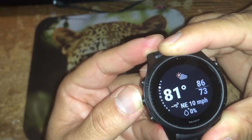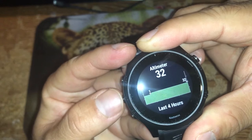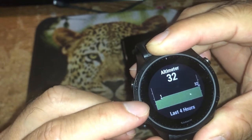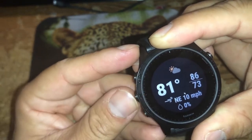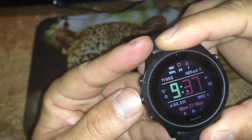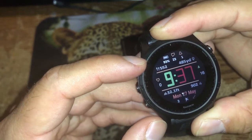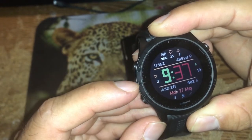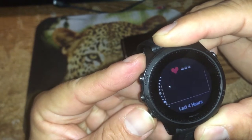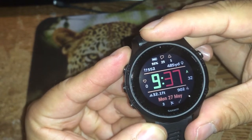Going up, I have more menus displaying weather, temperature, altimeter, and barometer. Somewhere in the middle of the carousel there's a central starting point. If I press up, the carousel moves up from that point; if I press down, it moves down from that point. You can see the carousel moving — there's also a compass. If I exit, it takes me back to the watch face.